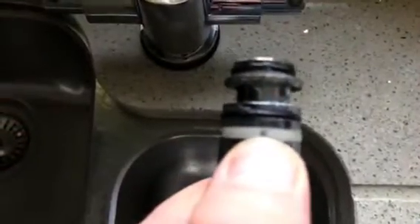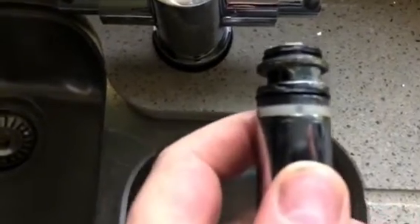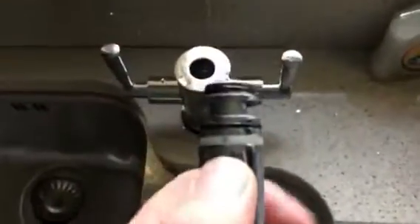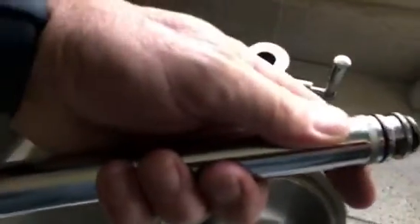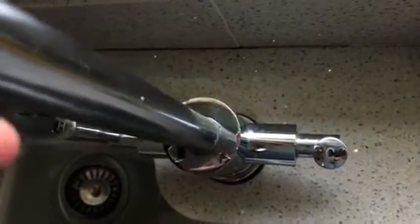Not forgetting to align this little hole with the hole in the tap - this is the nylon bearing, so we need to get that pointing up in the sky if we've got the tap that way. Just gently insert this.